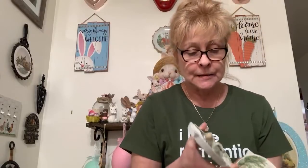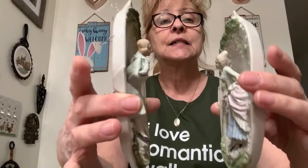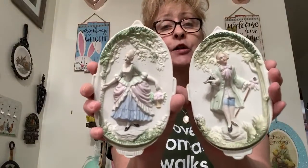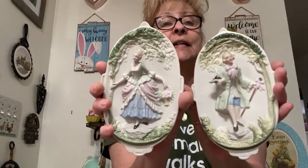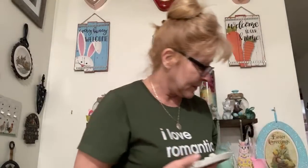Number 29 — these are occupied Japan bisque wall plaques, 3D. They're absolutely gorgeous, very 18th century. These are made by Chase, hand-painted, made in occupied Japan. They have the little hangers on the back — I would switch out to some fresh wire. I was asking $15 or best offer for the pair, number 29. These are very delicate — makes me nervous even touching them.